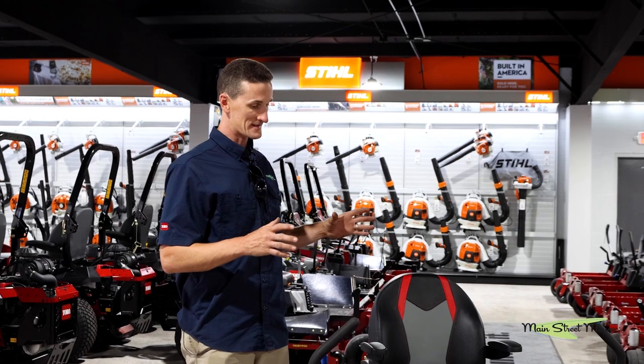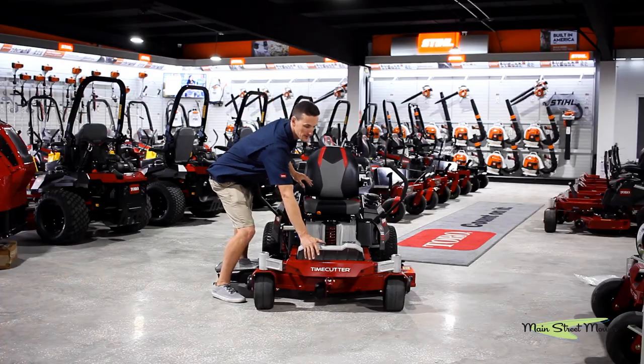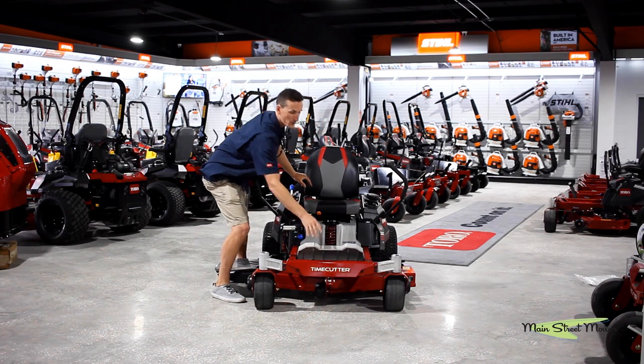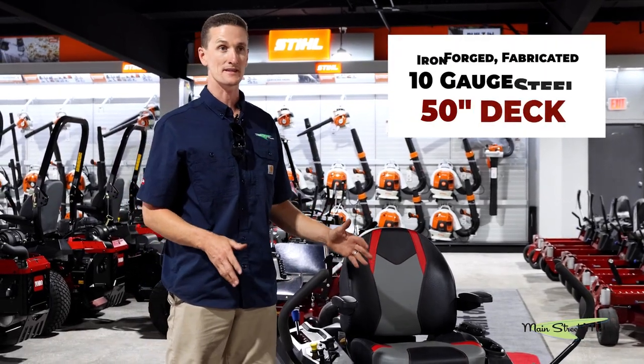This is the model of 50 that also features MyRide. This is the second MyRide mower in Toro's lineup — 50 inch cut, it has three blades, it has a fab deck.